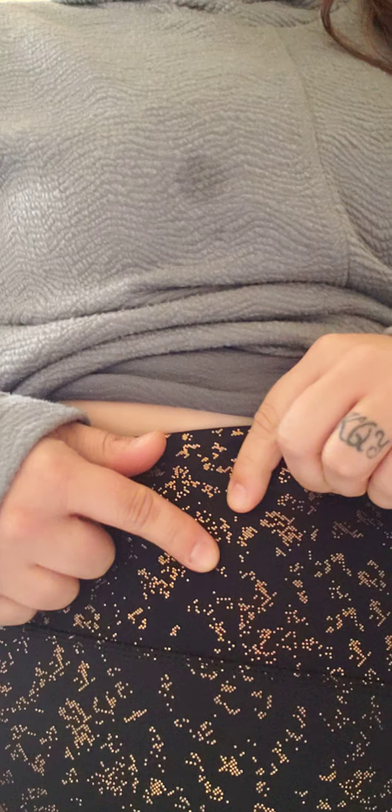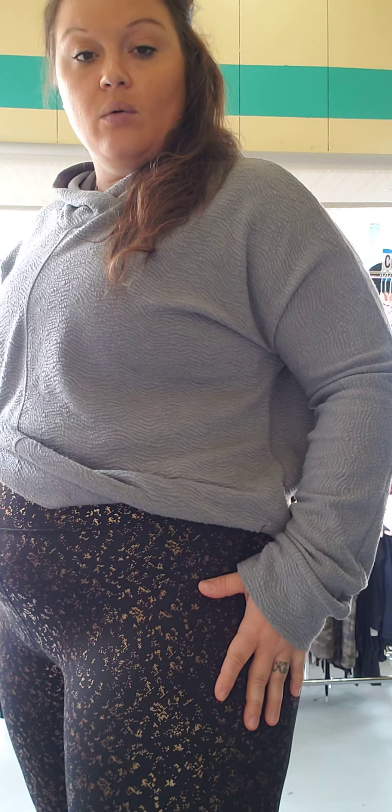I don't know if you can tell from there or not, but instead of just being — it looks like it's straight gold, but the actual gold on here has a pink hue, so that's where you get the rose gold. To me, this is really, really soft — you can't feel the flakes, you can't feel the roughness or anything of those flakes, it's just super soft. No pockets on these, no seam down the side, just the seam at the top and then the seam through the middle of the legs.